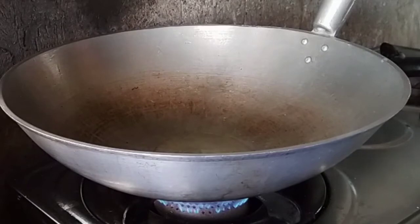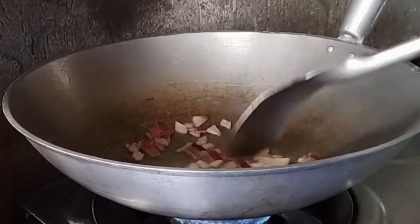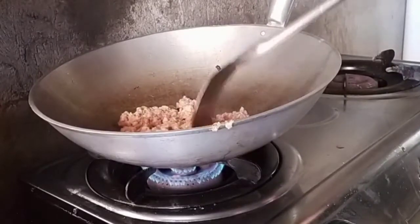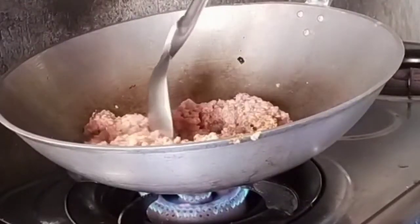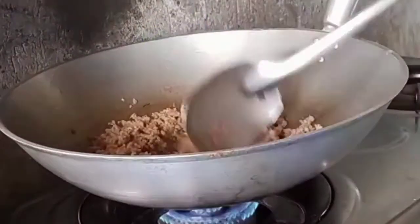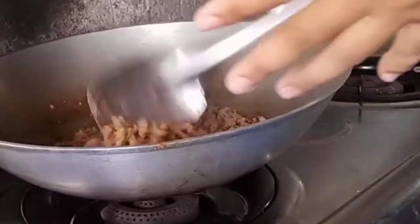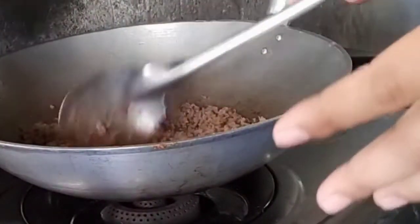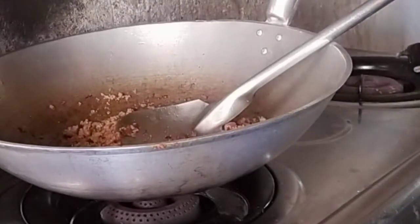Let's add the oil. Let's sauté our beef. So we'll set that aside because we're now going to move on.